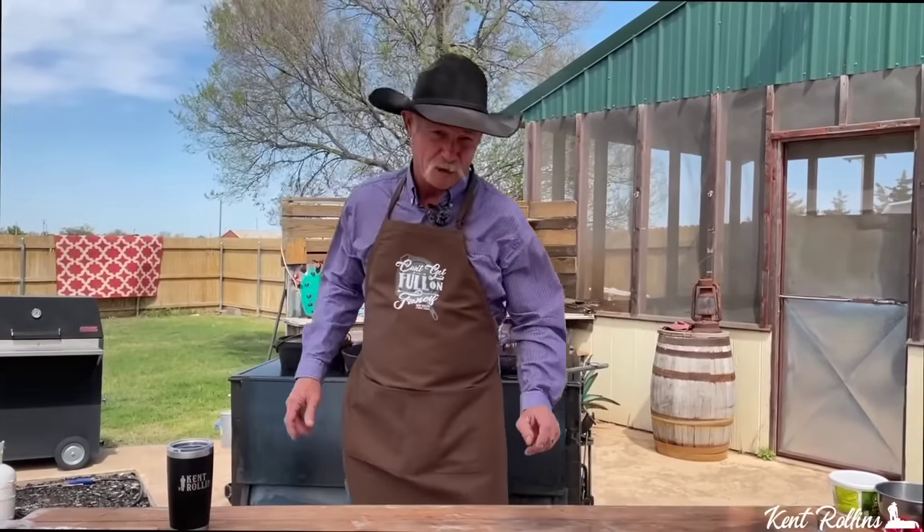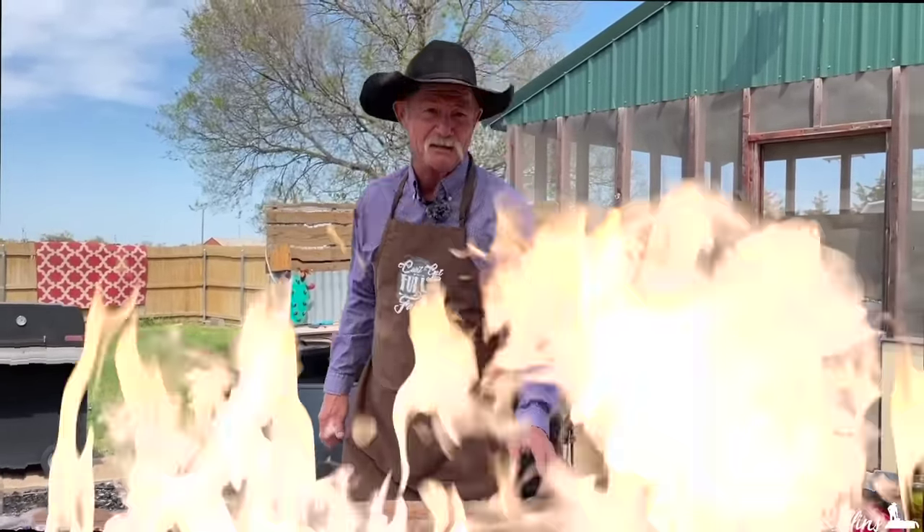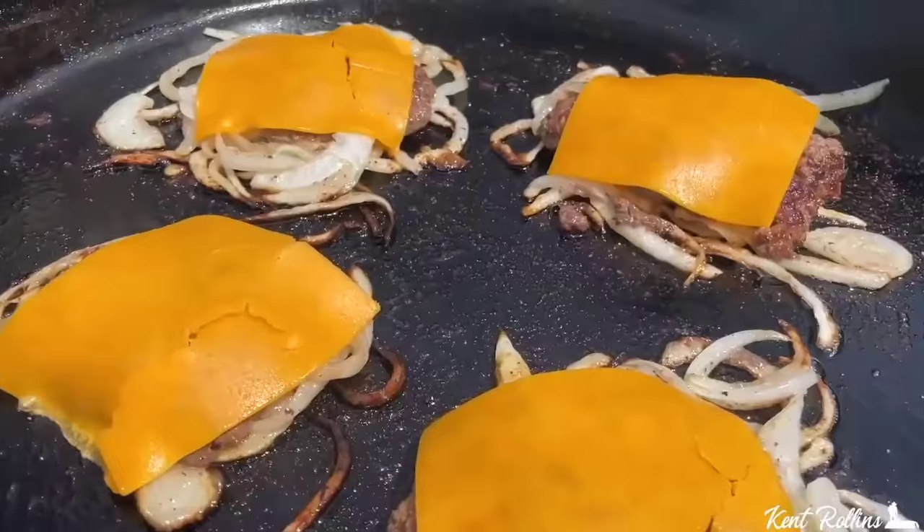Next up — where are all my Okies at? This is what we're talking about: the Oklahoma Fried Onion Burger. Folks, you've got to have the right kind of onion — that's a yellow onion or a white onion. I prefer a Vidalia onion, but so many people when they make them just cut them onions really thin and then go to making it. No.